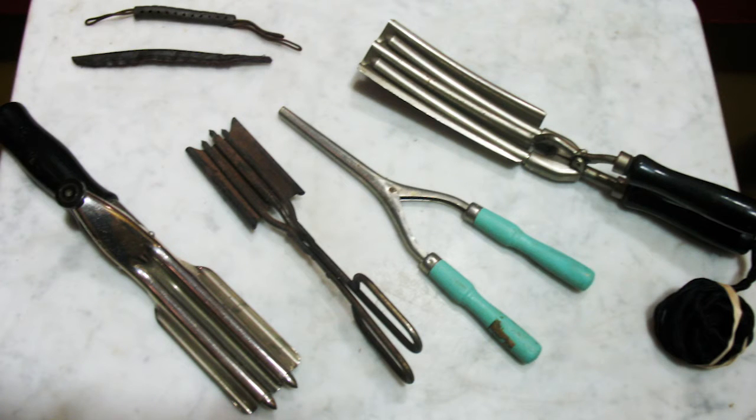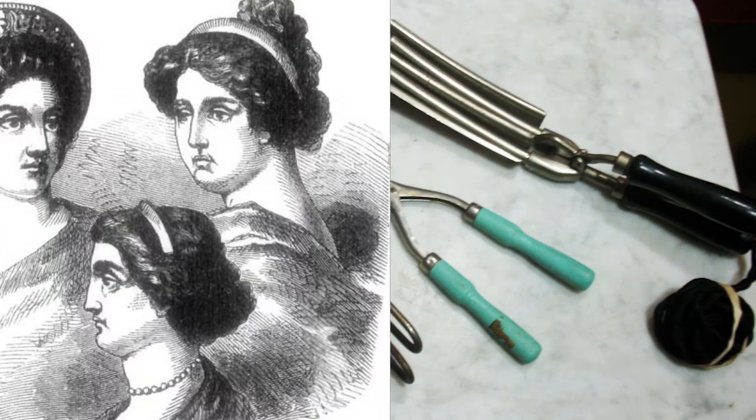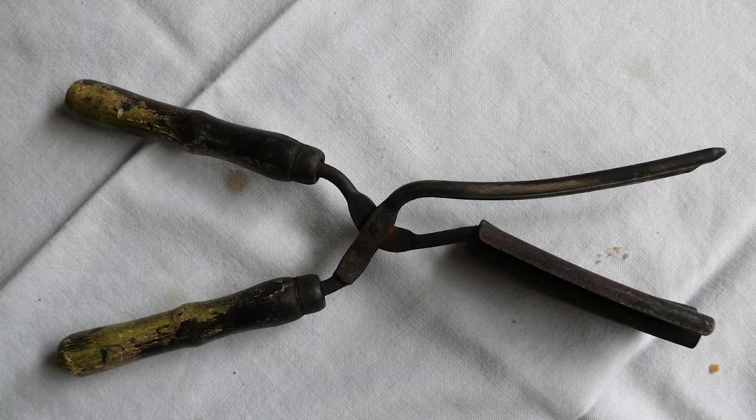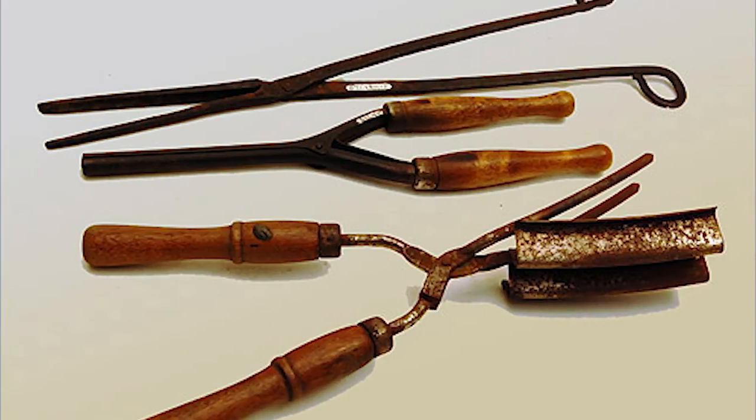Over 6,000 years ago, curling irons were used by Babylonians, Assyrians, Persians, Greeks, and Egyptians. They used a rod of iron or tongs that was heated over fire. Their hair was easily damaged because the temperature could not be controlled. They curled beards, hair, and even wigs.